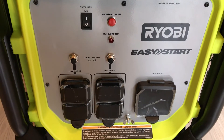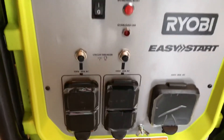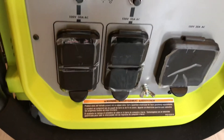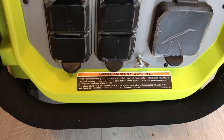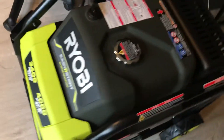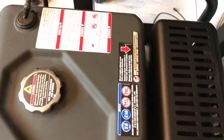Here are the switches and the circuit breaker. It's still sealed in plastic because it's brand new and has never been used. There's a warning on the bottom and on the top.